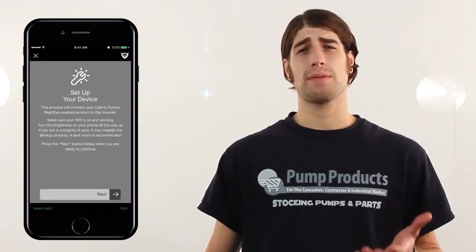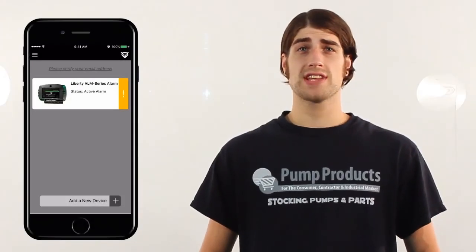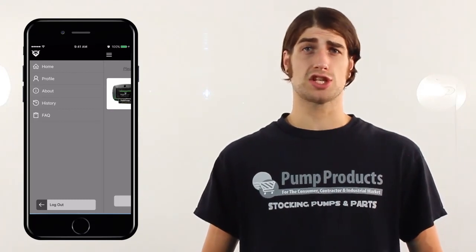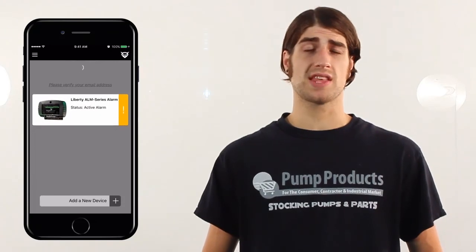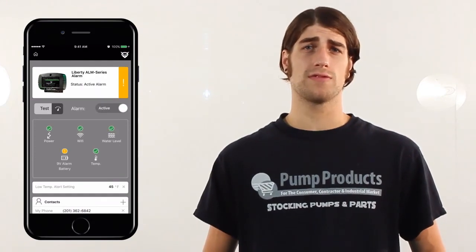The app allows multiple devices to be monitored from one location, and adding one is simple. Just tap the add device button on the bottom of the home screen and it will guide you through the process. At the top left you have an icon represented by three vertical lines that allows you to see and adjust the general app settings. To view device details and settings, simply tap on the alarm of your choice.